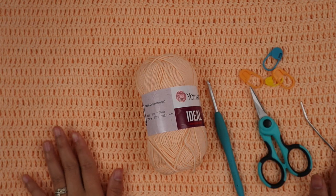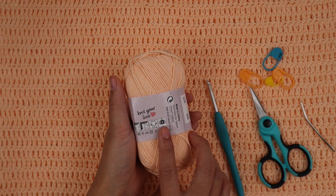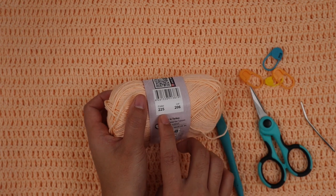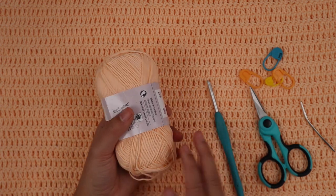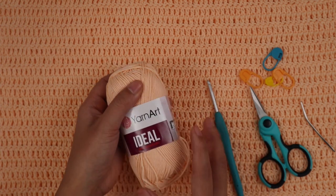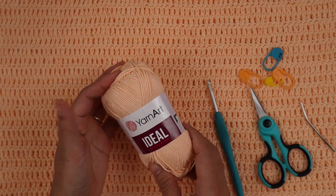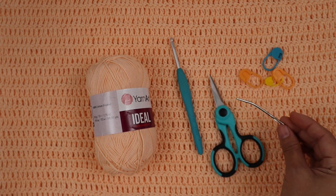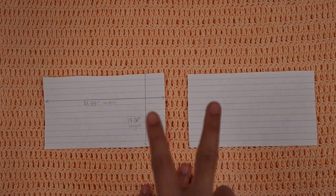For this project I use Yarn Art Ideal — this is a number two sport weight yarn, 100% cotton. The color code is 225 and each ball has 185 yards. For size small I use about 900 yards — I had a little bit left on the fifth ball. You can find this yarn on SC; I'll put the link to the shop in the description below. I use a 4mm crochet hook, scissors, yarn needle, and four stitch markers.